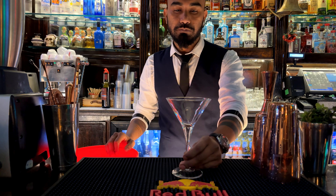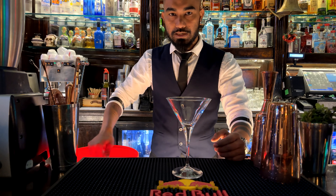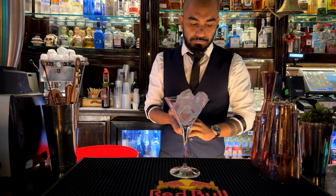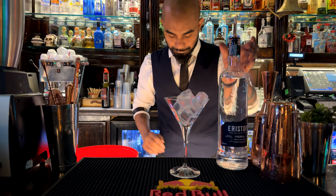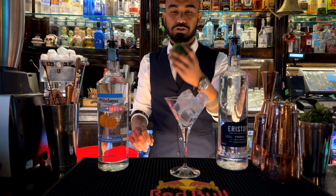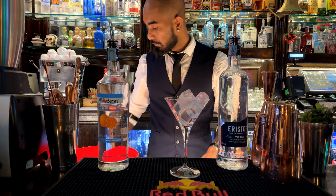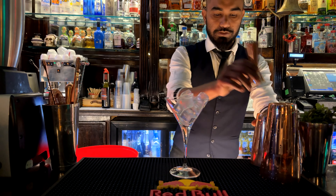I use this martini glass. I use this glass with a lot of ice. I use simple vodka, triple sec, fresh lime juice and cranberry juice to make this drink.